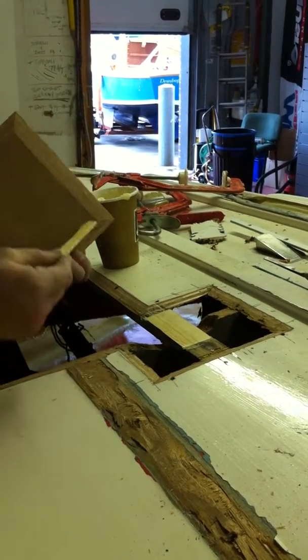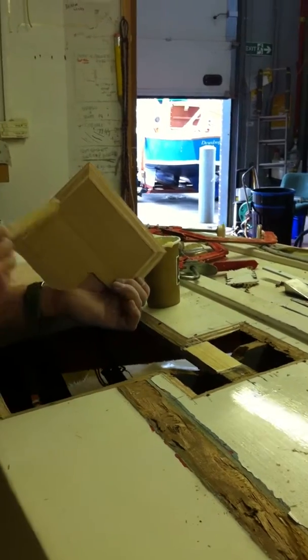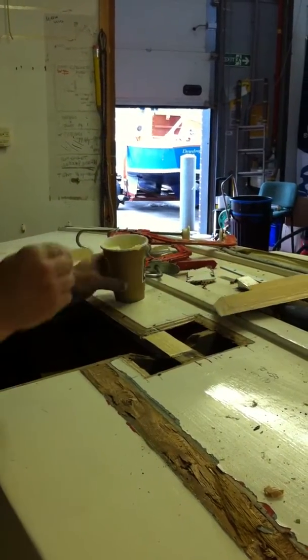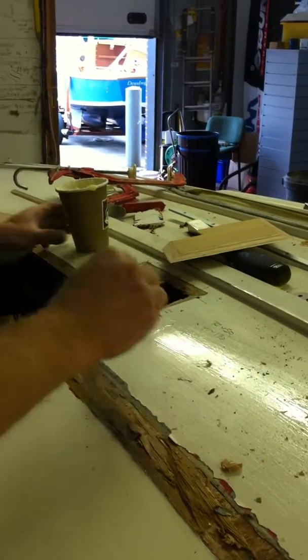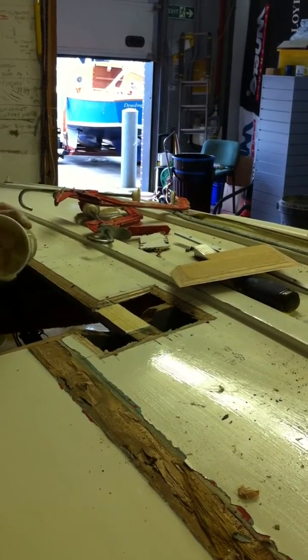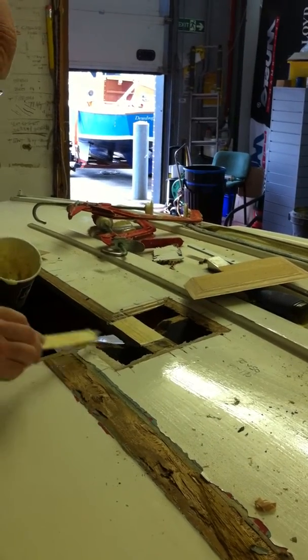I'm going to glue all the hull surface and all the patch surface and then the top of the stringer as part of the plywood and place it down. With the colloidal silica in the resin, it's a simple job of just spreading the glue over the surfaces you want it to go.